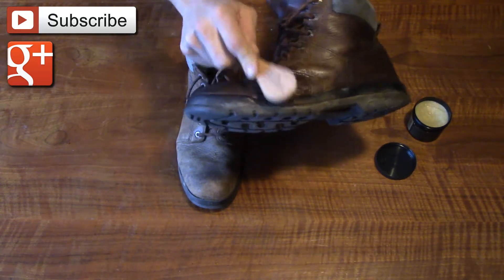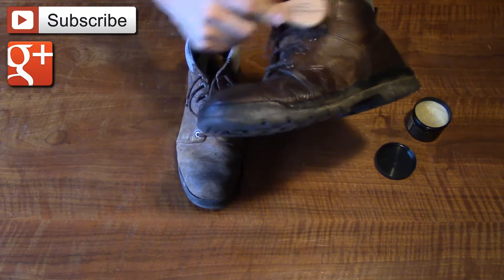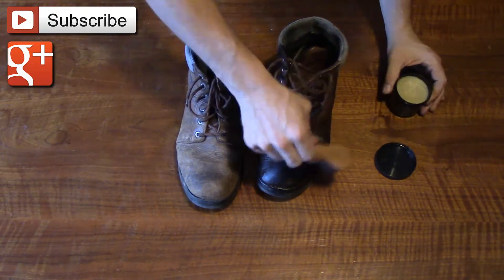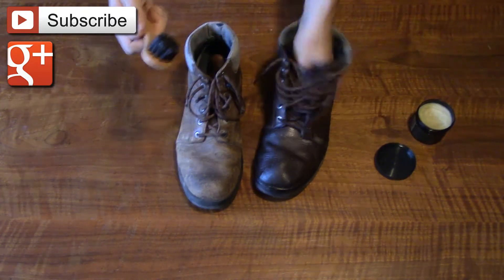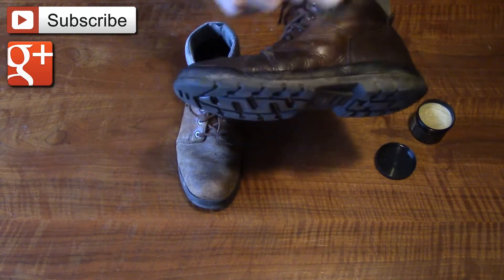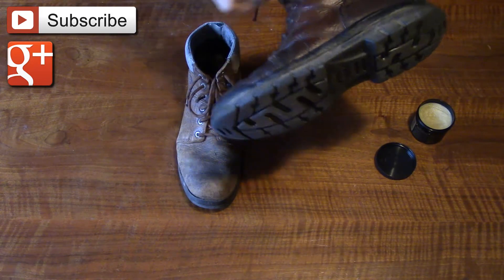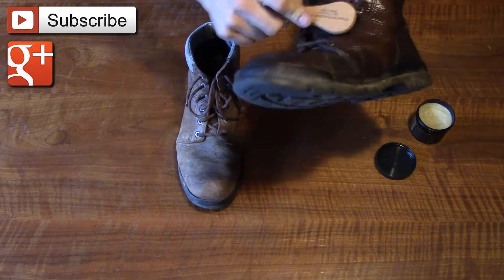You can see there's no product left on the surface at all. I'm just working it in a circular motion. If you're looking for more information on how to apply it and want to learn more about Obanoffs, you can go to their website — they have how-to videos to teach you how to apply their product.